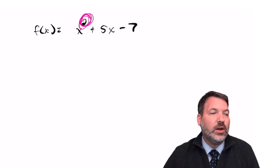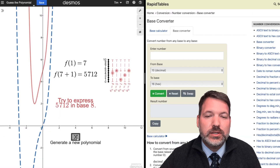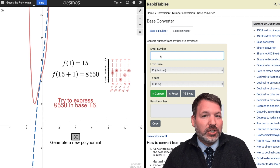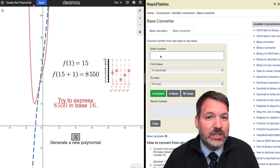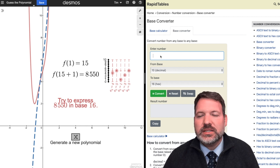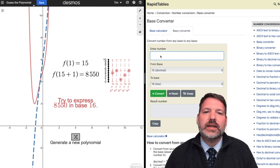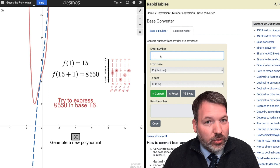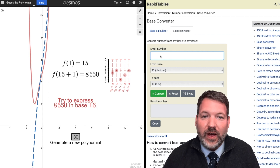This relationship holds up in general: whatever the degree of the polynomial, we need one more point than the degree to completely determine it. So the fact that we can have Desmos randomly generate a polynomial and express its coefficients from just two inputs is remarkable. For example, if f(1) = 15, we increase that by 1 to 16, and compute f(16) to get 8550.